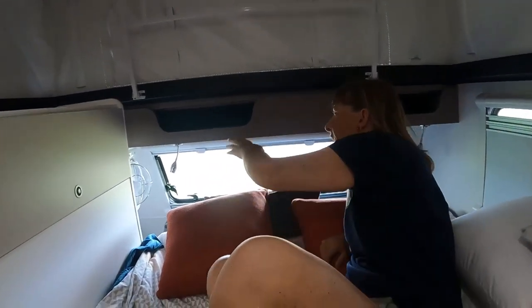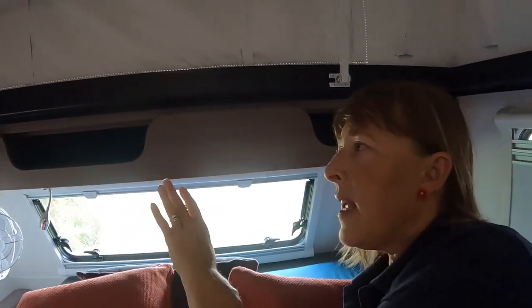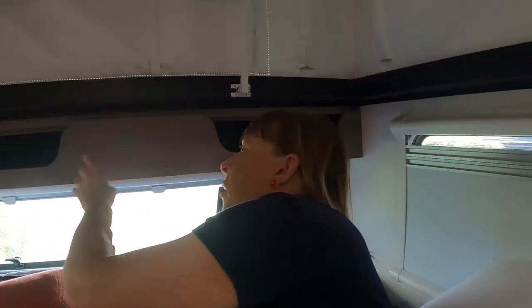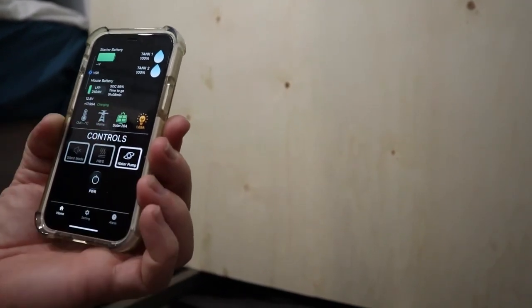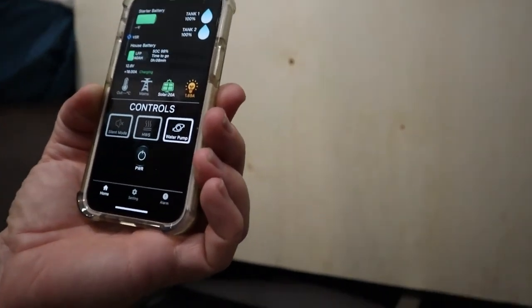Then we've got this — this is called the concussion maker. It is a 50-50 with owners of the Jayco Crosstrike whether or not people leave it in or remove it themselves. Where it says house battery, we certainly do use it. It tells us how much solar is coming in — says 20 amps of solar coming in, that's not too bad.